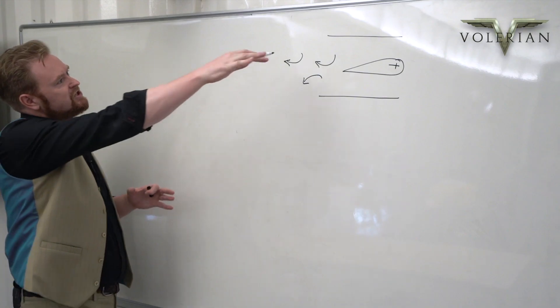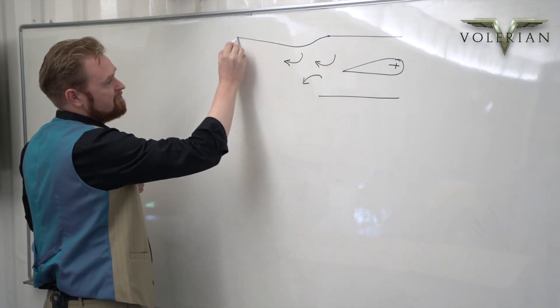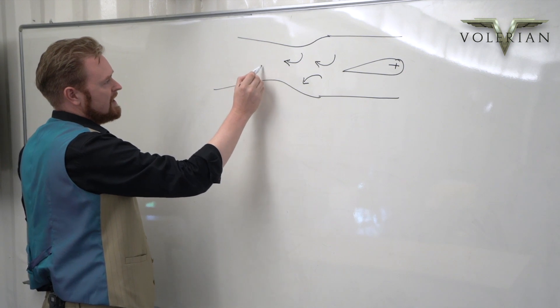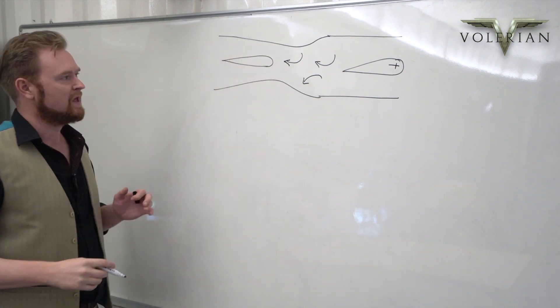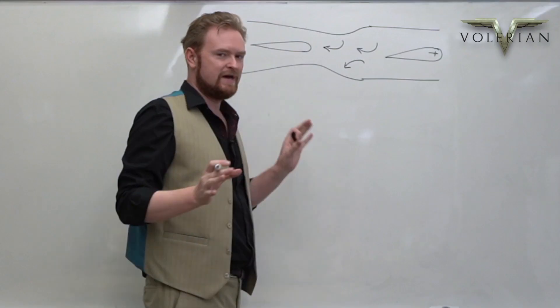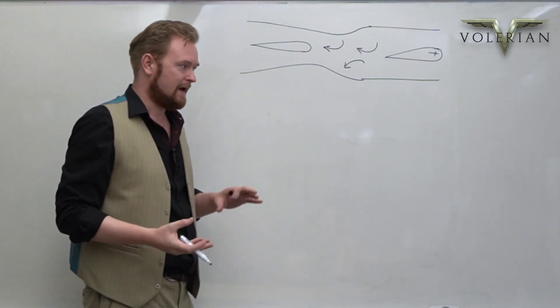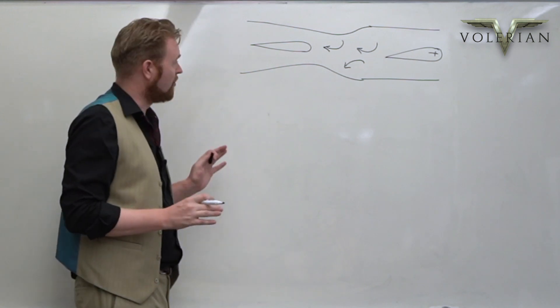In addition to this, we then add a type of bulge in the duct, and also a stator wing — that is, a stationary wing. What these structures do is they extract some of the energy from the swirling vortices, and that helps to create additional thrust, which makes the system more efficient.